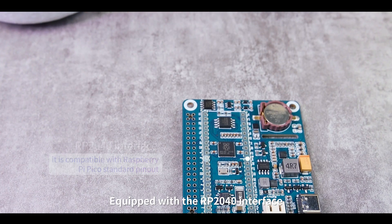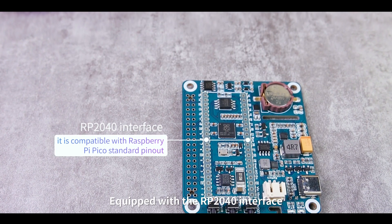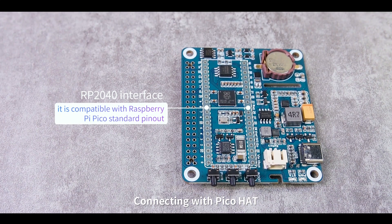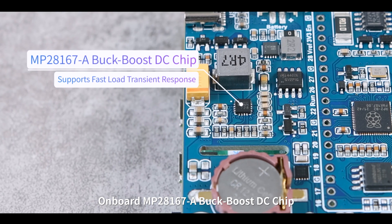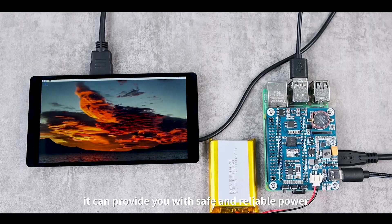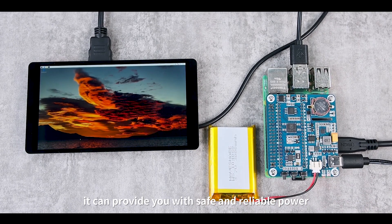Equipped with the RP2040 interface, it is compatible with Raspberry Pi Pico standard pinout, connecting with Pico Hat. Onboard MP28167, a Buck-boost DC chip, it can provide you with safe and reliable power.